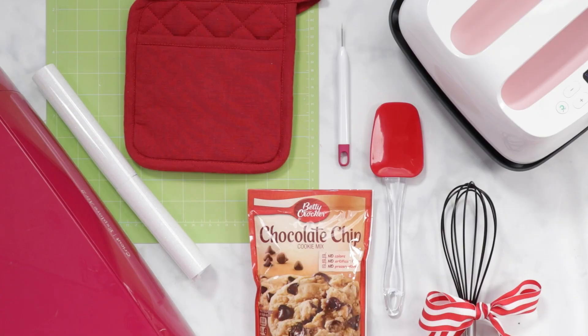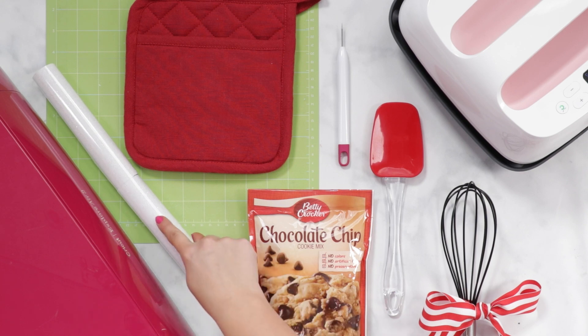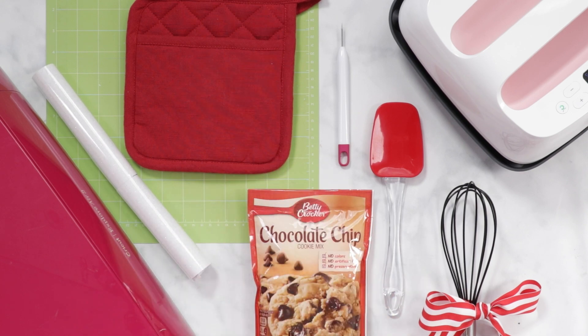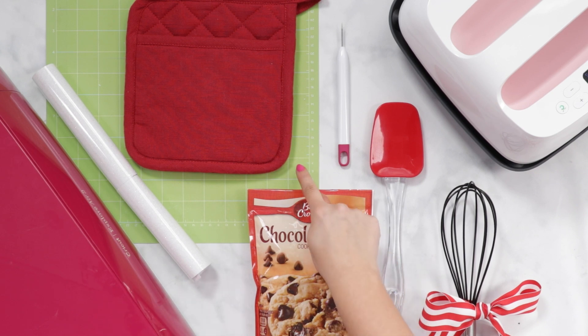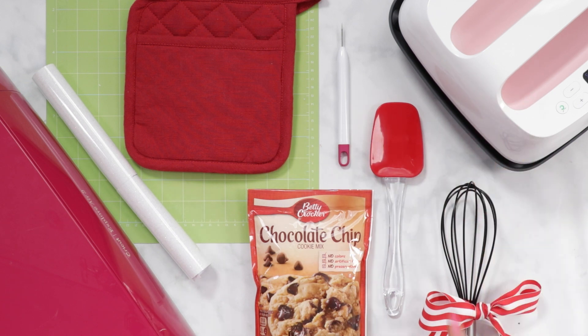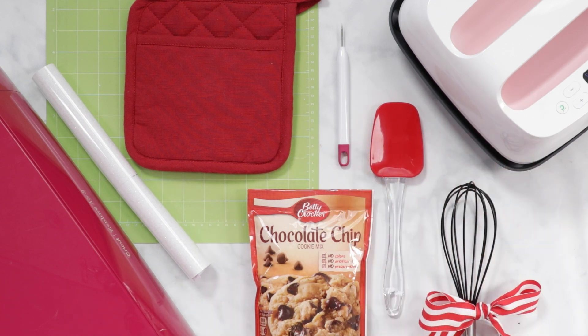Now let's go ahead and get started on our project. For this project you will need Cricut Glitter Iron On, a red potholder that I found at the Dollar Store, Cricut Explore or Cricut Maker, a green standard grip mat, a Cricut Easy Press or an iron, a weeding tool, an SVG file, a cookie mix, and a spatula and whisk. I've linked to all of the materials that I'm using in the description below.